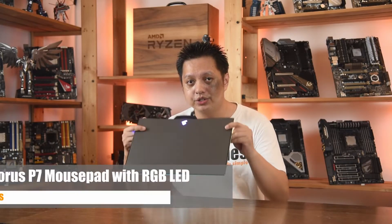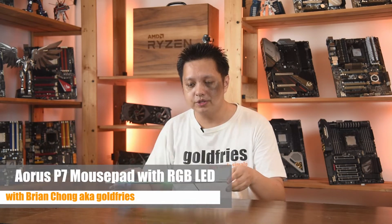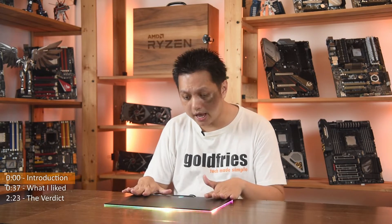Hi everyone, welcome to GoldFries. In this video we have a look at the Aorus P7 mousepad with RGB LED. It is a hard type mousepad and it retails at RM239.